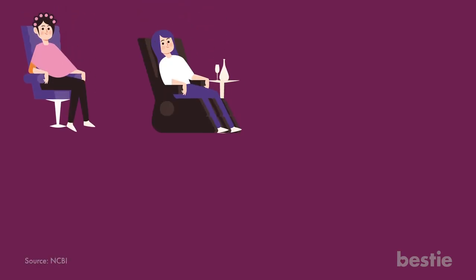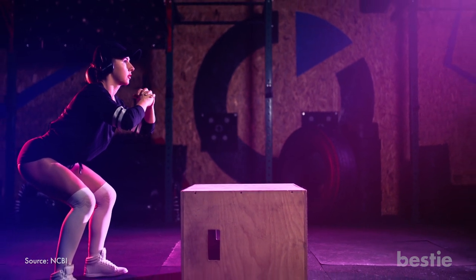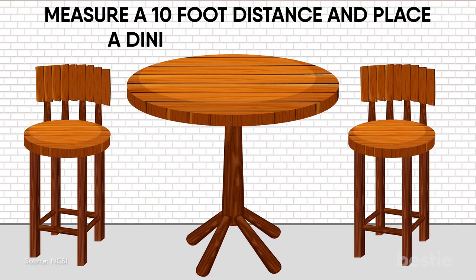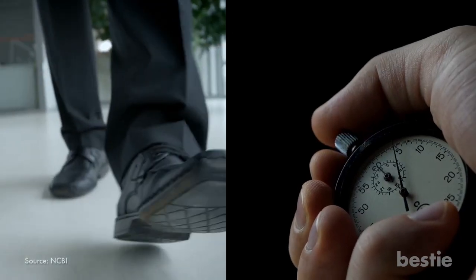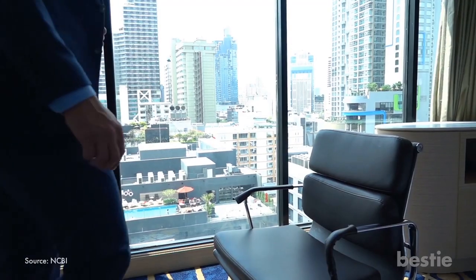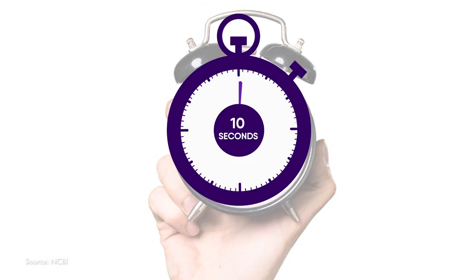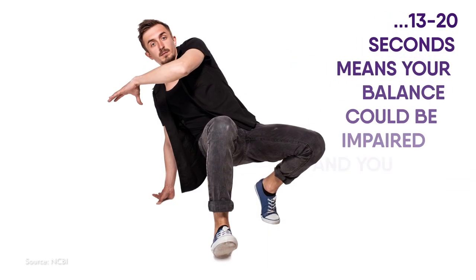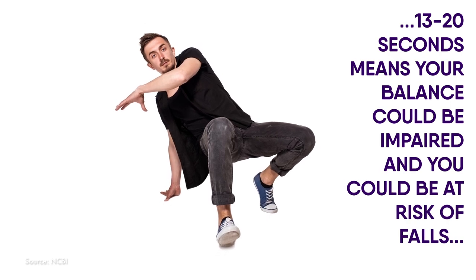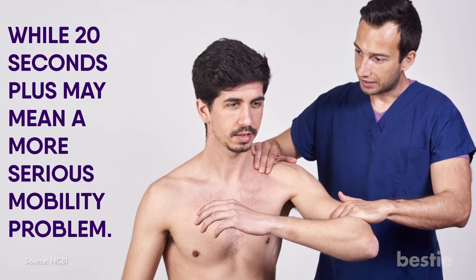Strength and Agility. The chair test is a widely used measure of strength and agility. Measure a 10-foot distance and place a dining chair at one end. Ask a friend to stand at the other end with a stopwatch. Sit comfortably on the chair, start the timer and get up. Walk the distance, turn around, walk back to your chair and sit down again. The clock should stop the moment your bottom hits the chair. A score of 10 seconds or less indicates normal mobility. 13 to 20 seconds means your balance could be impaired and you could be at risk of falls, while 20 seconds plus may mean a more serious mobility problem.